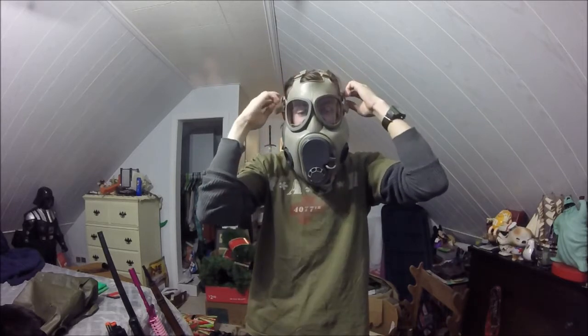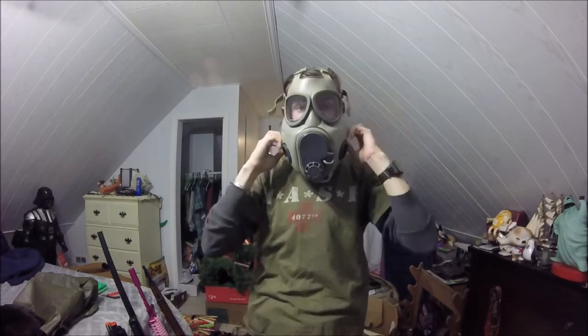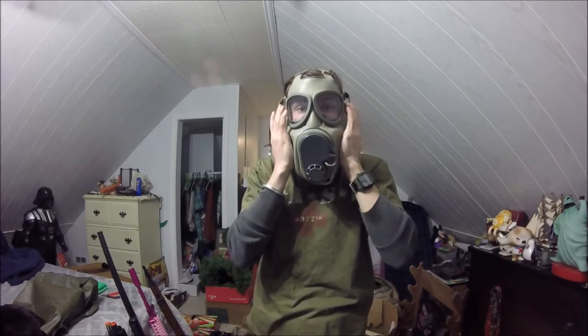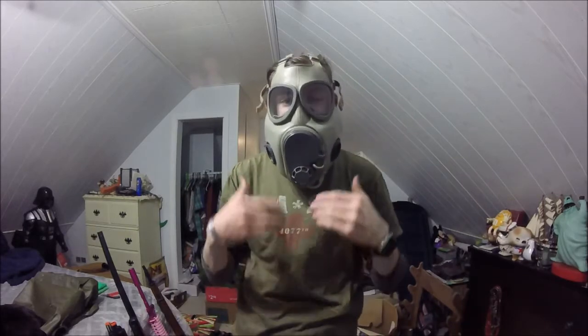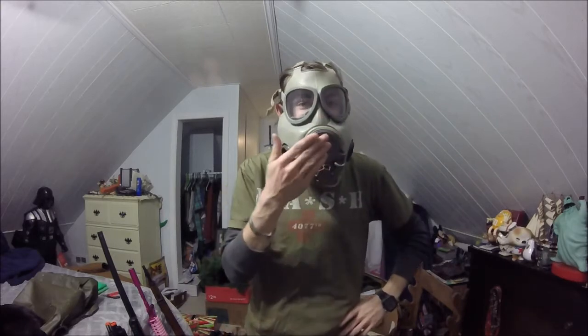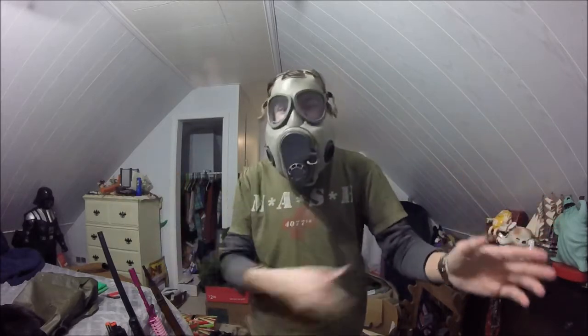Okay, so there is an air leak somewhere, so I gotta tighten this up just a little bit more. There we go — we do now have an air seal. The only thing I don't like about this mask is the voice diaphragm, which is right up here, actually is a lot better than the Polish MC1. Then again, this is a stark difference from then to now.